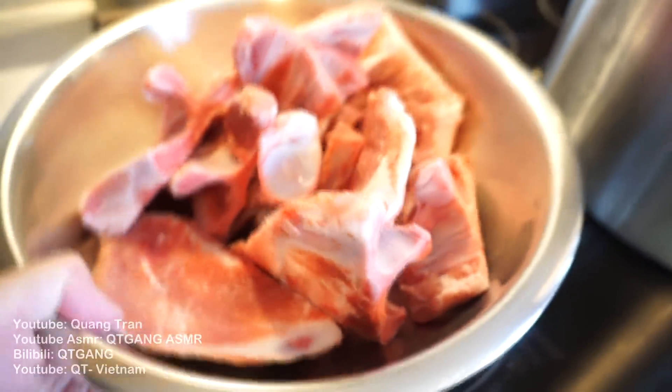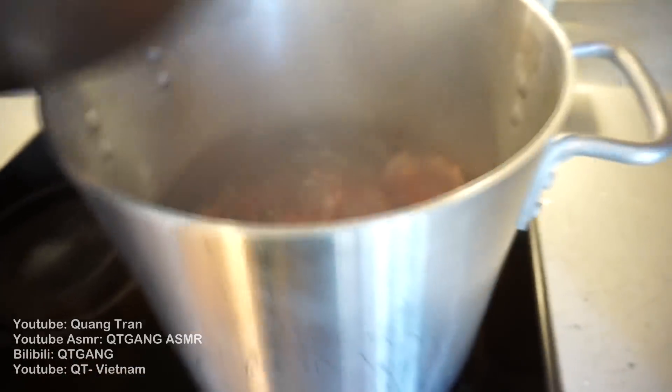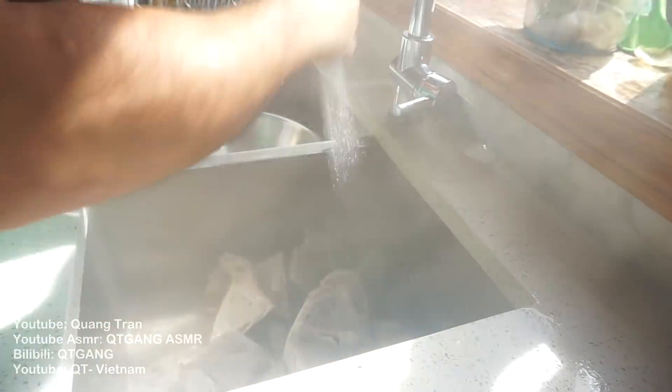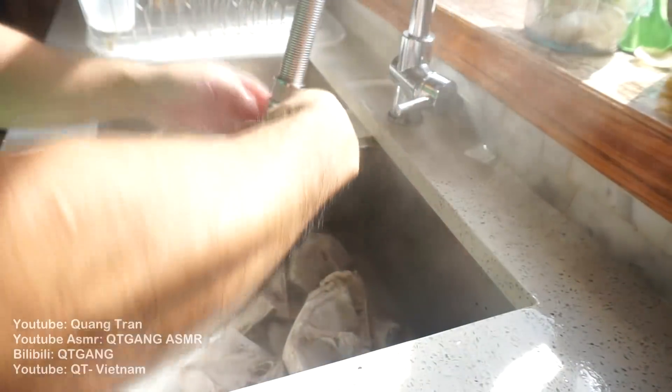Start off like this — four pounds of pork bone here. All we gotta do is wash these bones, then dump them in. Boiling time: 15 minutes. 15 minutes in, pour out your impurities. All we're gonna do now is wash these bones — wash the impurities away.